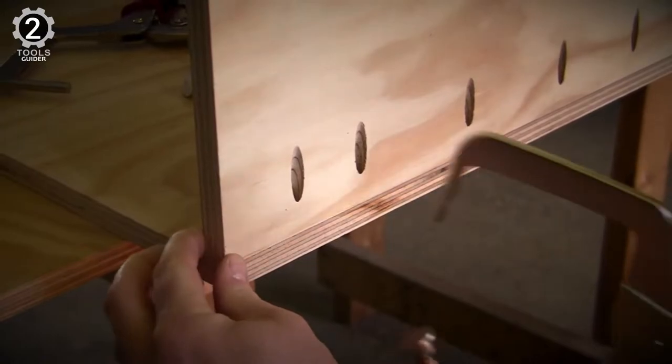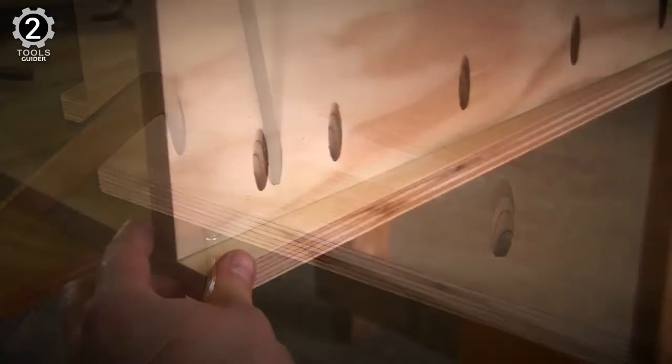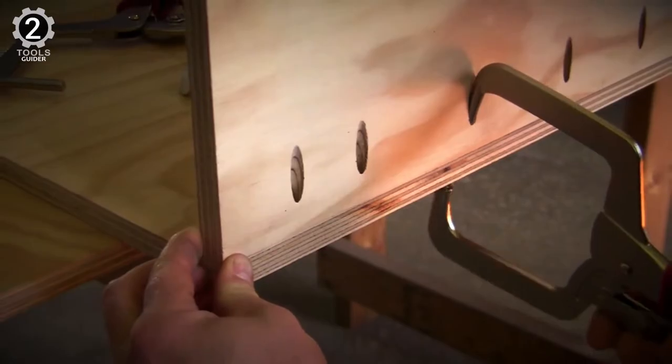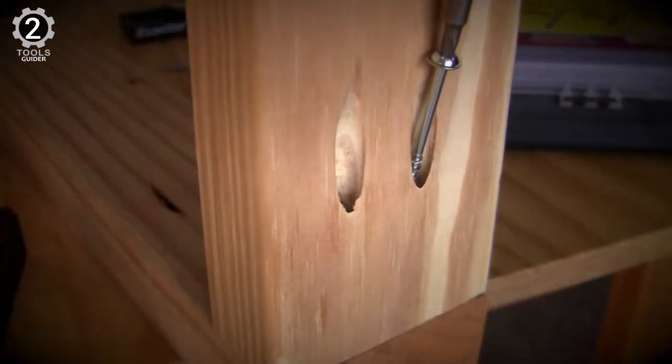Unfortunately, it has the one fatal flaw of all vice grip-style tools: holding the tool, holding the item in the clamp, and making adjustments means you almost need three hands to juggle it all. This makes it not a very user-friendly clamp, and it quickly fell out of favor. Plus, the small jaw opening limits its overall versatility.